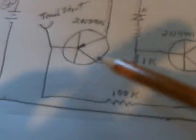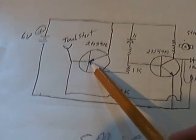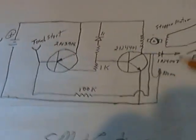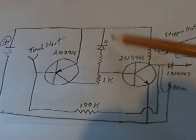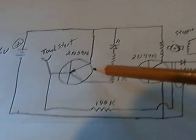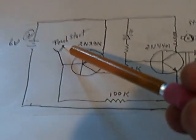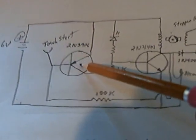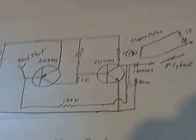If you touch the base of this PNP transistor here — and I'm using different values than he is, and I'm not using this part of it right here — I tried that and I couldn't get it to work for some reason. But anyway, if you touch this just right, it triggers a signal to that PNP transistor and the whole thing starts up and off it goes.